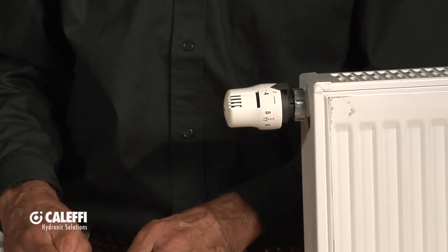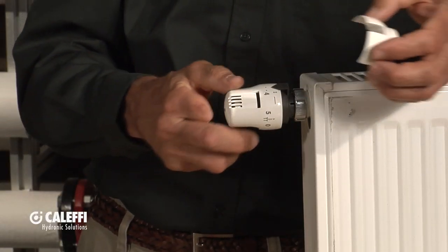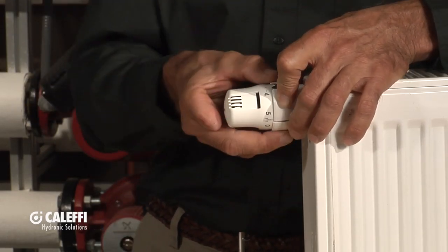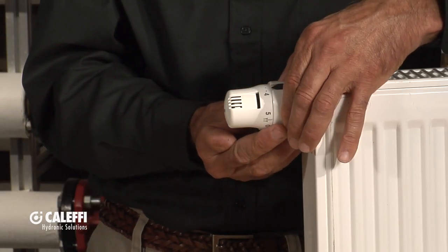Another thing you can do is put this tamper-resistant cover on. You just put this over it and there are two tamper-proof screws that go into it. Now nobody can get this valve off or tamper with it — and it blends in nicely with the look of the valve.